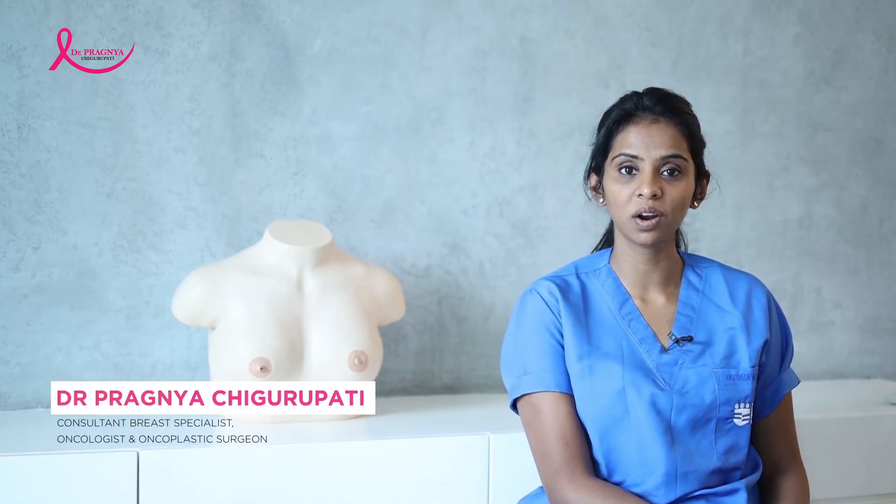Hi, I'm Dr. Patan Chikilpatli Nada. I'm a Consultant Breast Specialist and an Oncoplastic Surgeon currently working in Hyderabad.